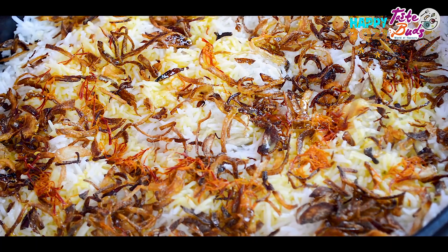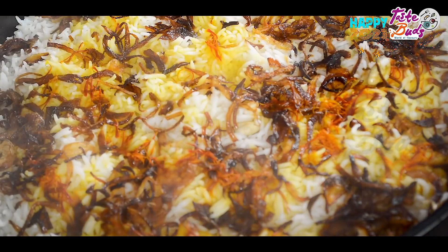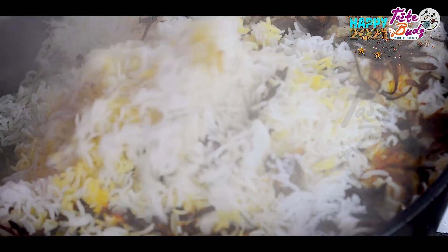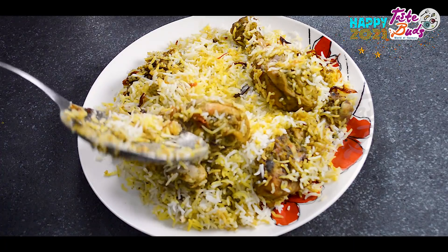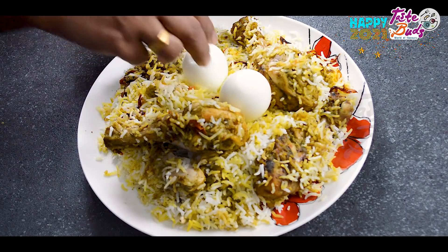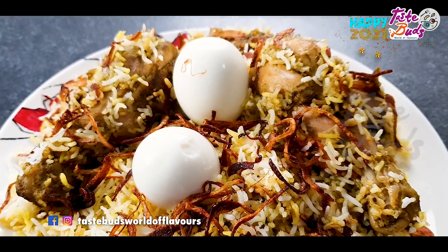I am going to cover it with aluminum foil paper and the lid, then add liquid and mix with the rice.